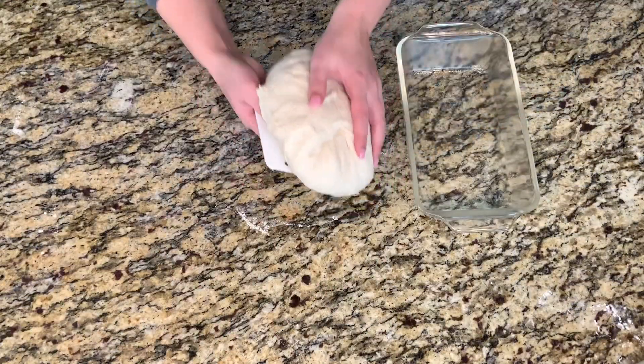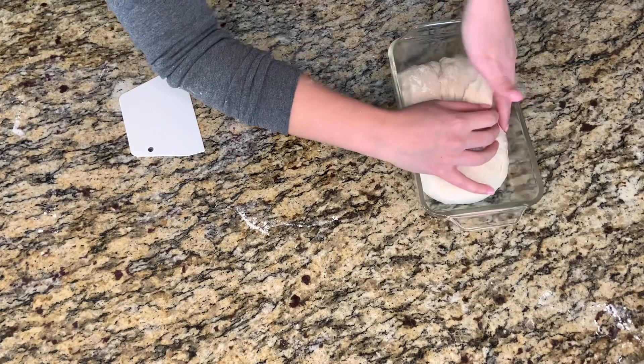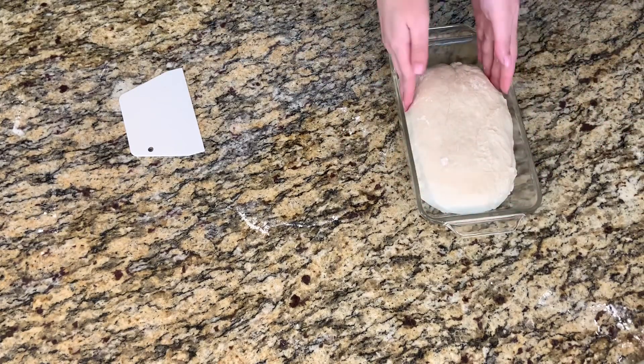For this bread, we're going to be skipping the proofing basket altogether. Instead, it's actually going to be proofing inside of a greased loaf pan. I've gone ahead and greased this with some cooking spray — you can also use oil or butter if needed. This is going to be proofing seam side down inside of the loaf pan. We're going to let this proof until it starts to bubble up over the sides of the top of the loaf pan. While my dough is proofing, I'm going to set my oven to 375 degrees and move one of my oven racks to the bottom of my oven. My heating element is located at the top, so please be mindful of where yours is located. If yours is at the bottom, you may not want to move your rack to the very bottom because it could potentially burn the bottom.